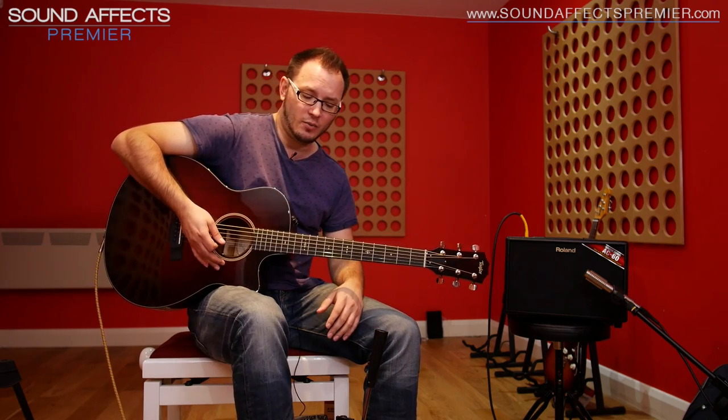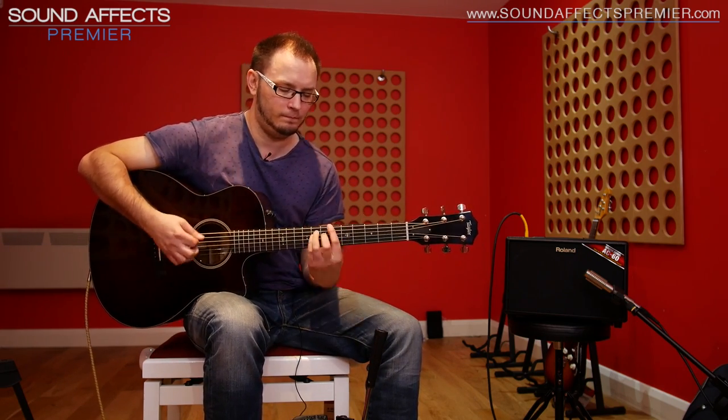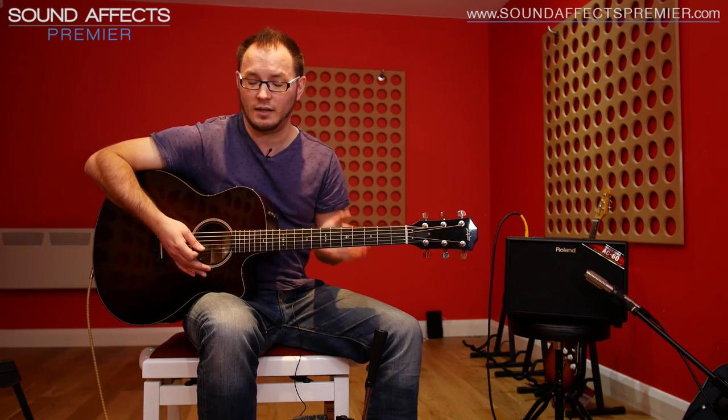Now it sounds good, but it's a little bit mid-heavy, a little bit boxy sounding. That's what you get from acoustic guitars using piezo or magnetic pickups. But as soon as we turn on the AD2, check this out — that beautiful woody characteristic of an acoustic has come back. We've got really nice high end, slightly scooped out those boxy mids, and it just sounds really characteristically acoustic, which is really great.